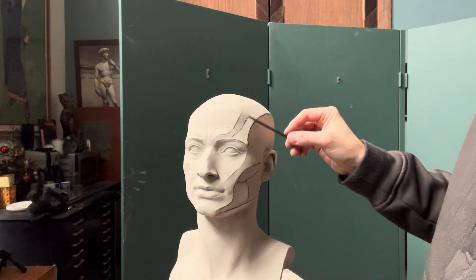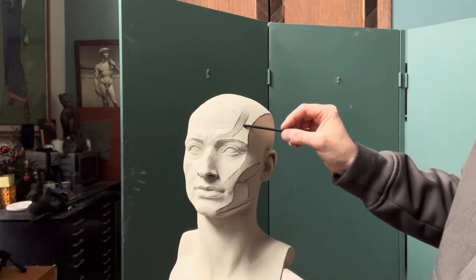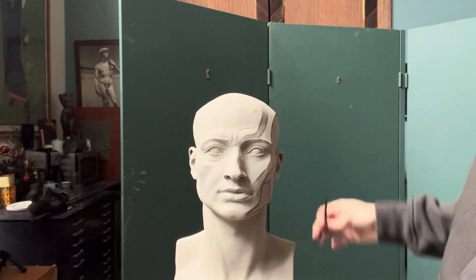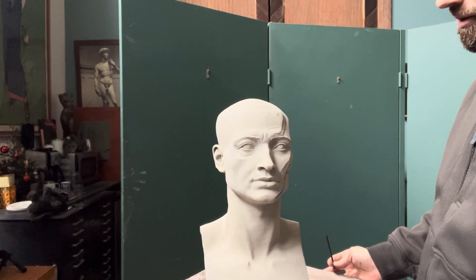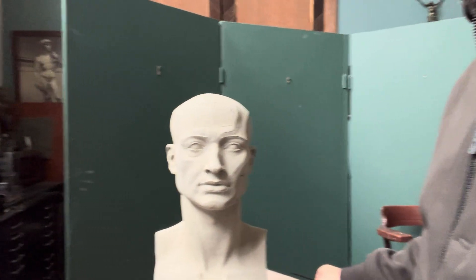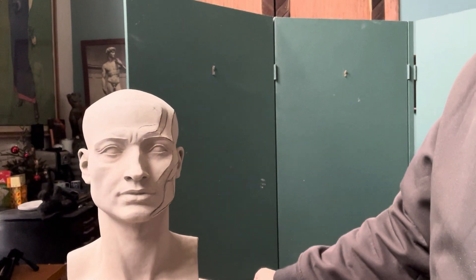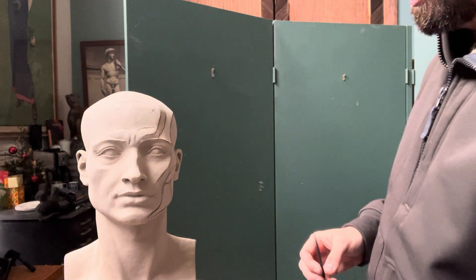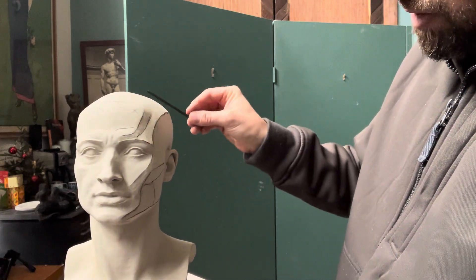This little sliver here — sometimes it's a little sliver, sometimes it's a big plane — but this is a corner plane, a transition. This will be going off into a halftone. So we have temporalis, we have the central quadrant, and then we have zygomatic major and the cheek form going into triangularis, and then swinging into the chin.